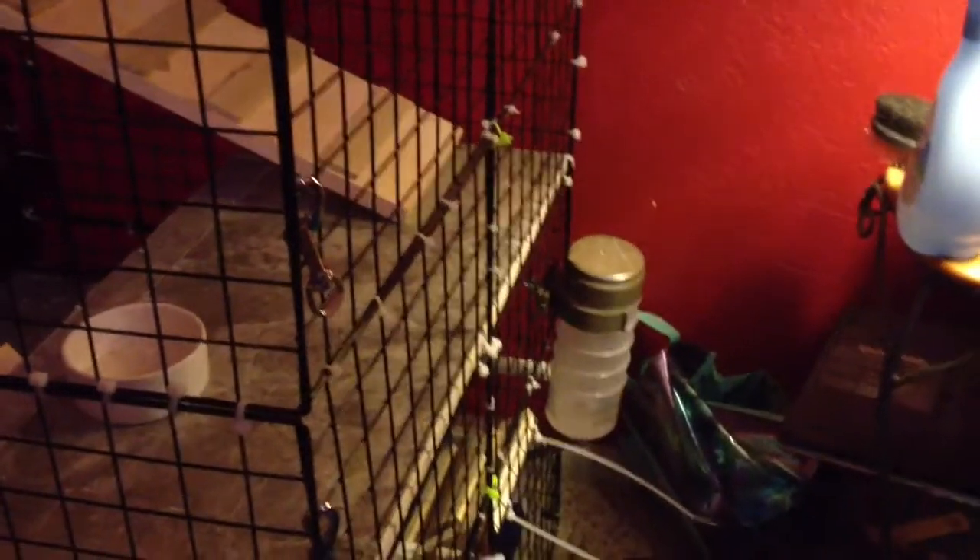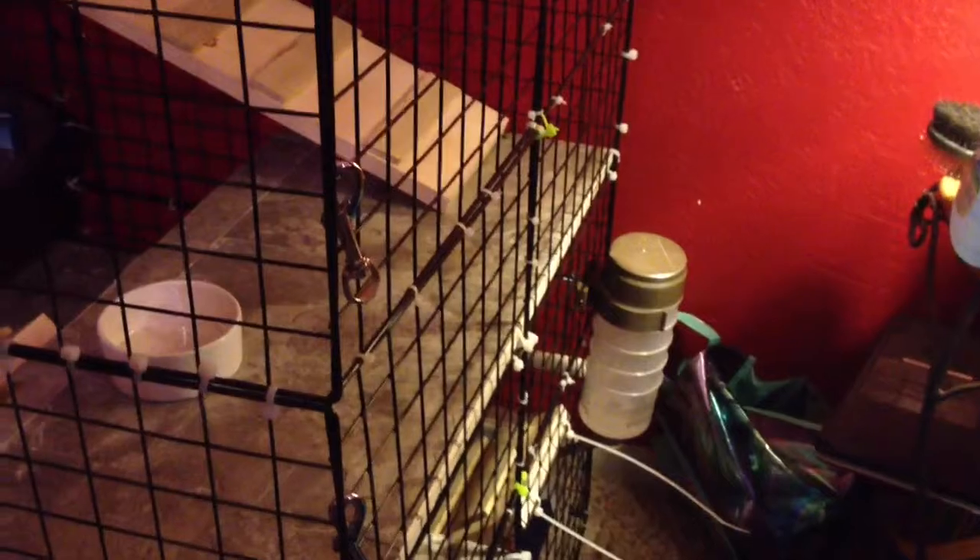We also have the water bowl. We have a food bowl on a different level. Then we also have a water bottle on the bottom level, and they tend to play with this water bottle more than drink out of it, so the bottom of the cage gets really messy.